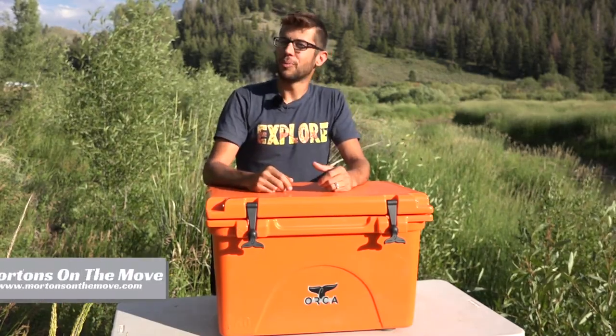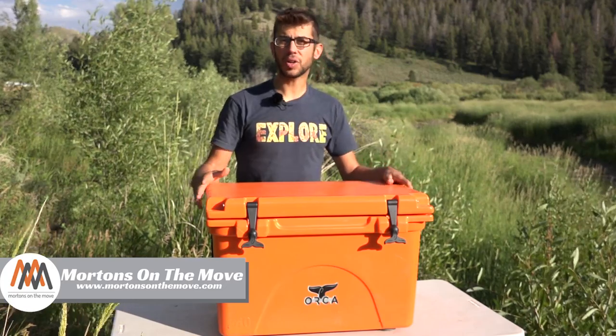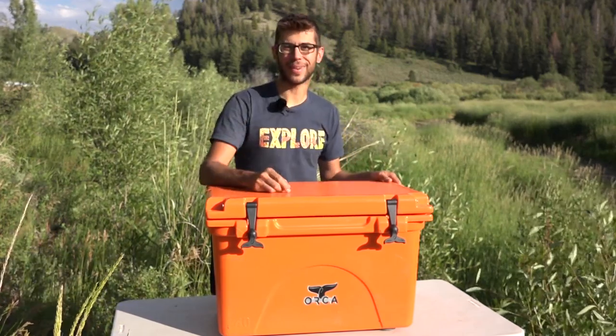Welcome to Road Gear Reviews. I'm Tom from Morton's On The Move and today I'm taking a look at our 40 quart Orca high performance cooler. Stick around.